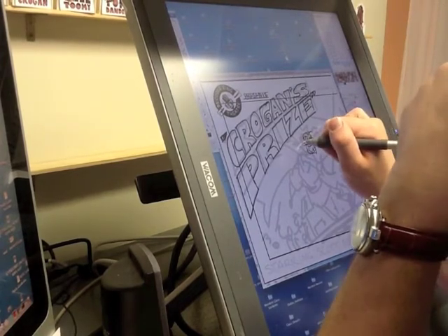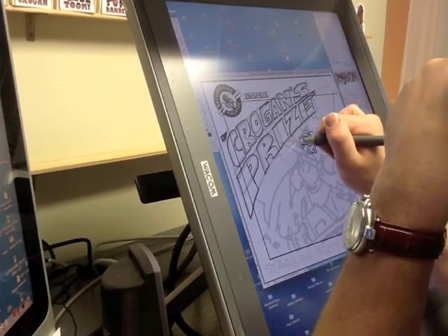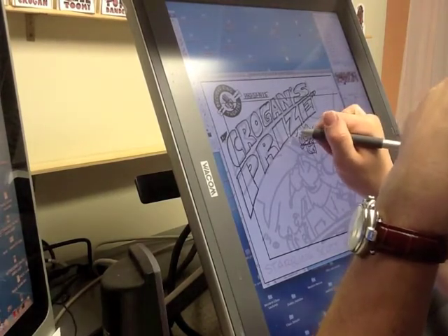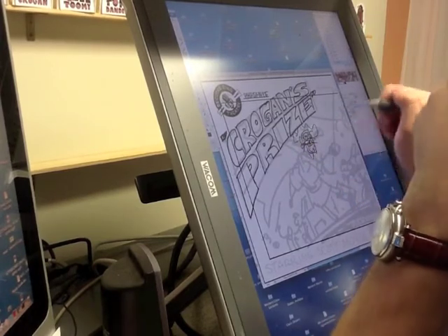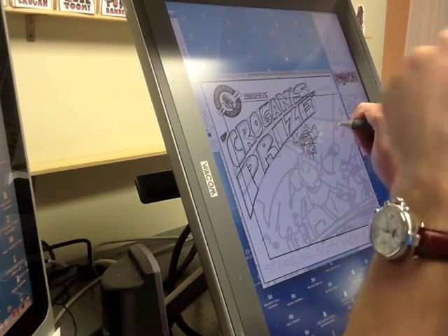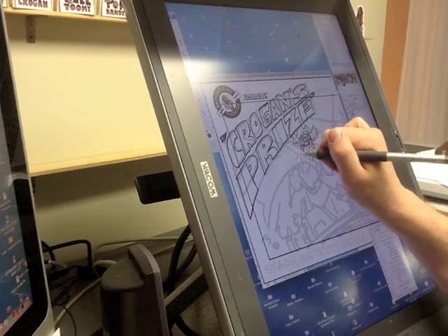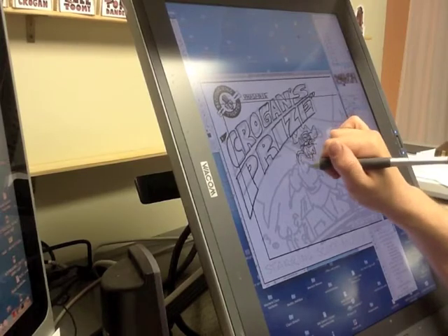I draw him smiling here just because he is a little more confident in his situation than he was in the book in which he debuted, Crogan's Vengeance, where he's a young man — very reluctant to engage in a life of piracy. But now it's ten years later. He's been a privateer for ten years and has a great deal of confidence. I want him to be sort of that cocky, enthusiastic pirate.